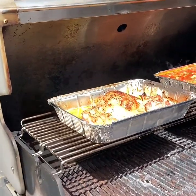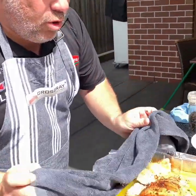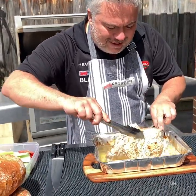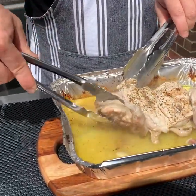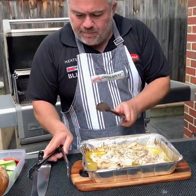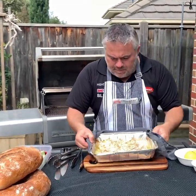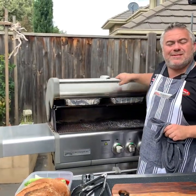Now we have our chicken — we need to turn it over. We'll grab our chicken, bring it right here onto our workbench and just turn it over. You can see it's beautifully cooking away — we've got our garlic at the bottom. It's got plenty of spices so we don't need to add any more. We'll just put it back in. We'll give that another 10 minutes and we'll be back to plate it up with our beautiful ciabatta bread.